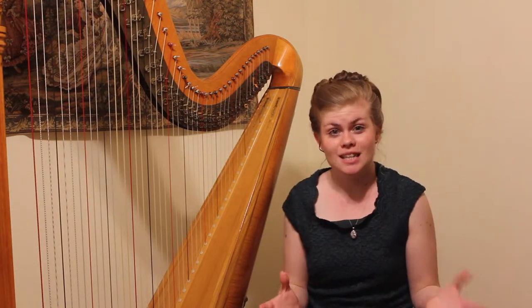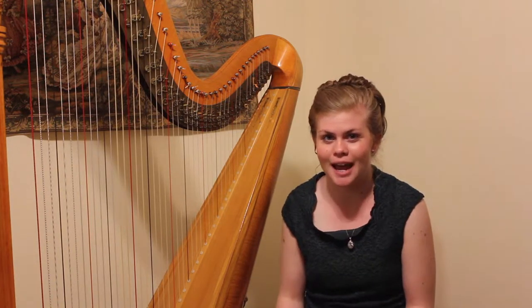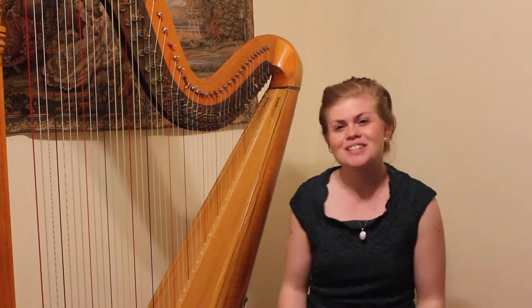Arpeggios are one of the most important techniques that you can learn when playing the harp, and the nice thing about them is they sound far more complicated than they actually are to play. So once you learn to play them well, you can wow all your friends on the harp, no trouble at all. So let's get started.